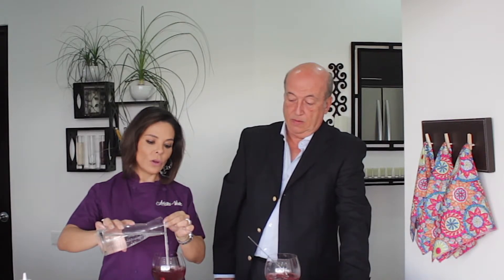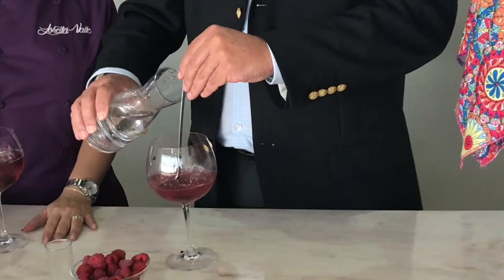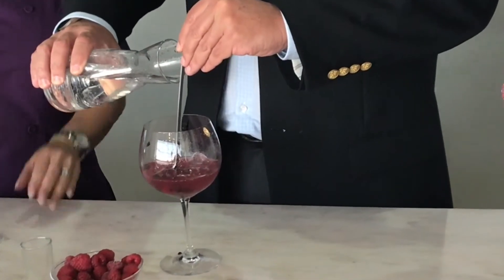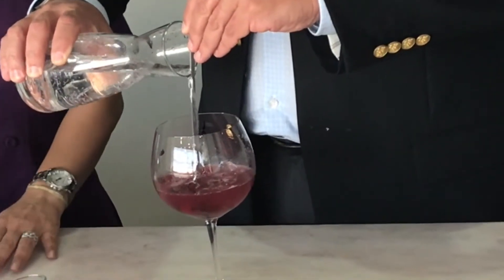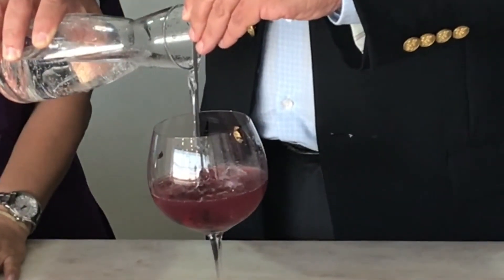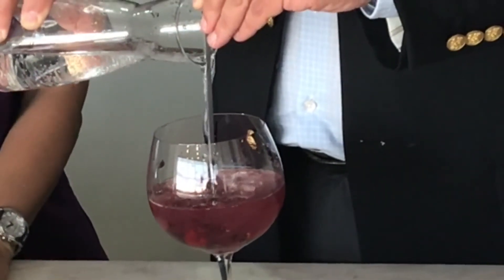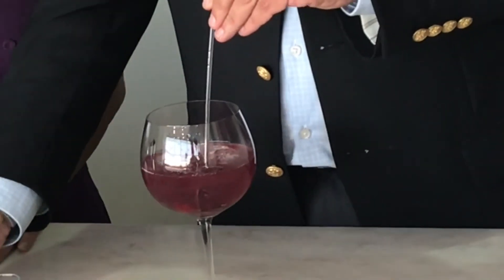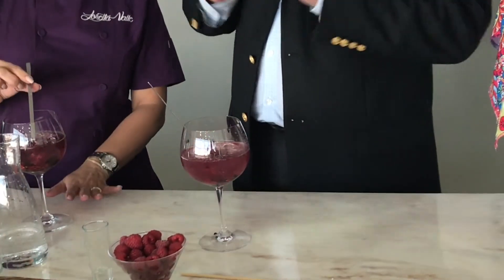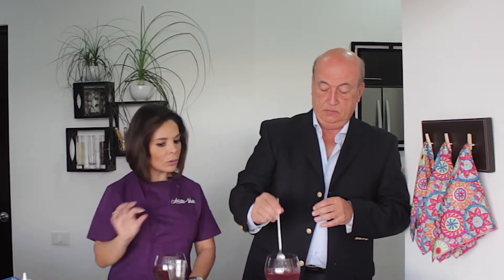Ahora lo que vamos a hacer es ponerle el agua tónica que se resbale por la cuchara, despacito, para que la burbuja del agua tónica no se rompa. Se mantenga abajo la burbuja. Porque si no, no sabe igual de rico como debe de ser. Entre más despacito lo hagas, mejor. Ya ves que está de moda eso de despacito — aquí con el gin tonic también. Es importante que ya no le des vuelta y nada más sacas la cuchara despacito para que no rompas la burbuja.